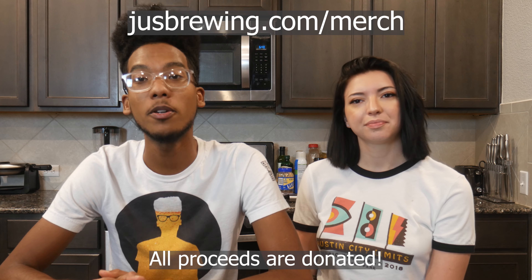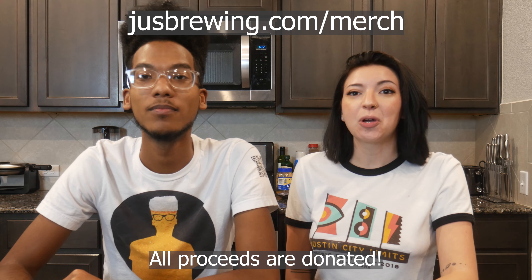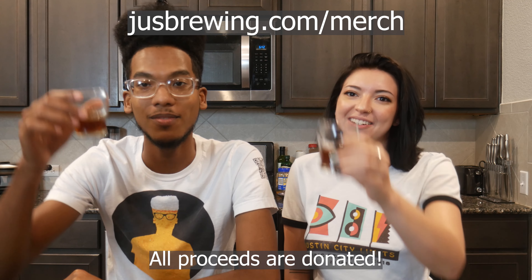Seven out of 10. Yeah, 7.1 out of 10 — nice callback. That'll do it for this one. Don't forget to like and subscribe. Visit justbrewin.com where I've published my brew schedule so you can take a look at the day I'm brewing, and leave any questions in the comment section. If you want to support the channel and your fellow humans, visit justbrewin.com/merch — all merch proceeds are going to be donated to charity. We hope to see you for the next brew. Thanks for viewing — Just Brewin'.